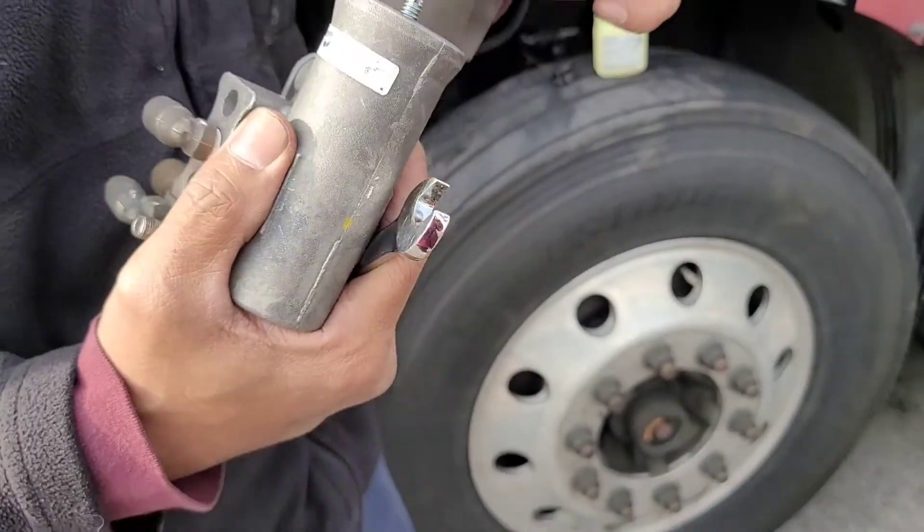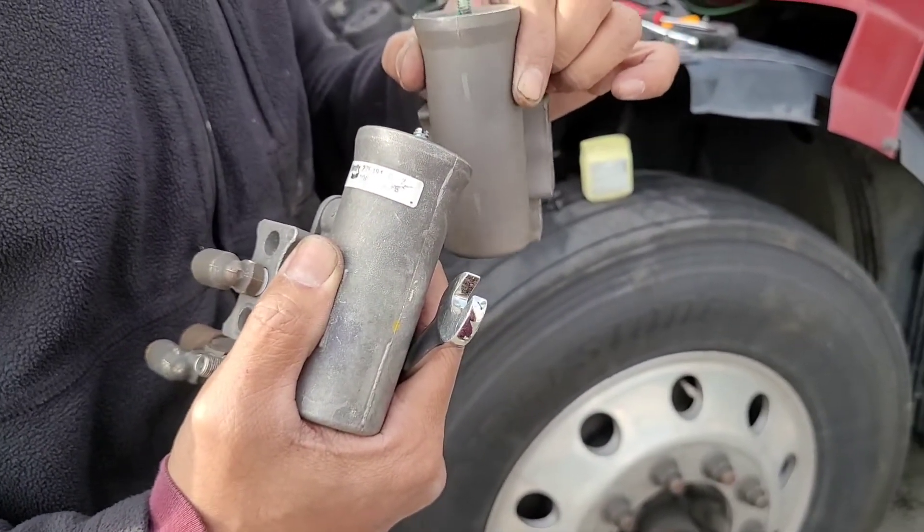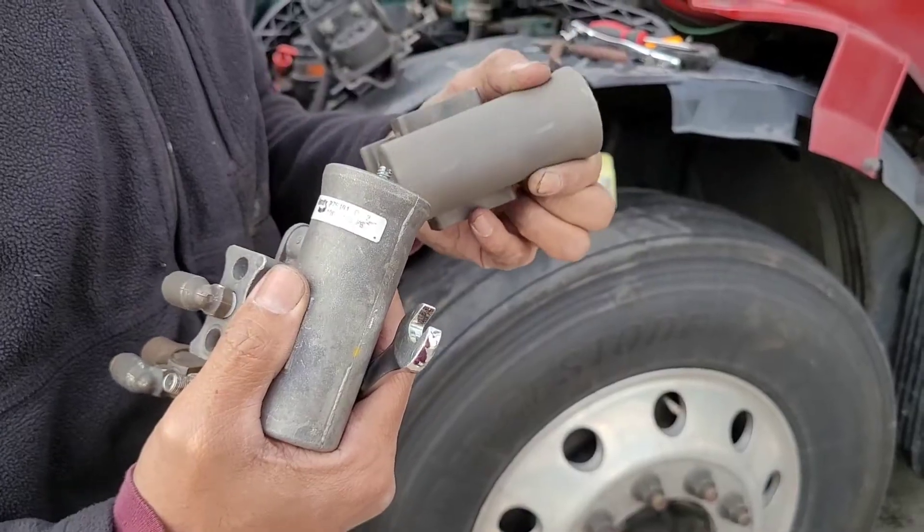To adjust it higher, you go counterclockwise. If you want it lower, you go clockwise.